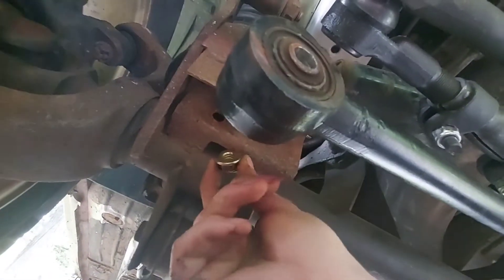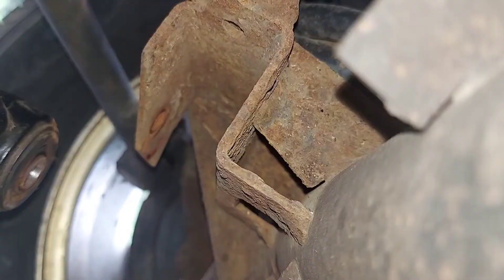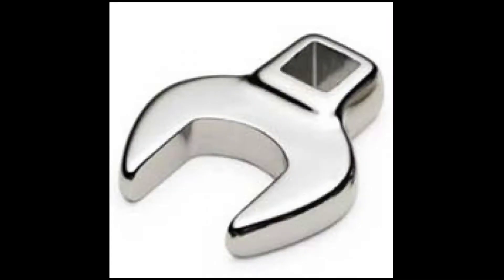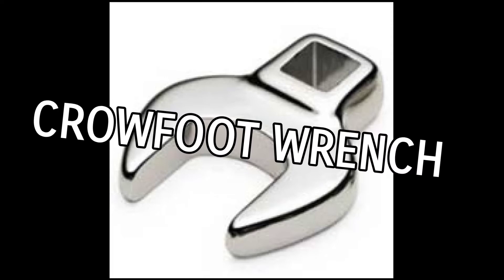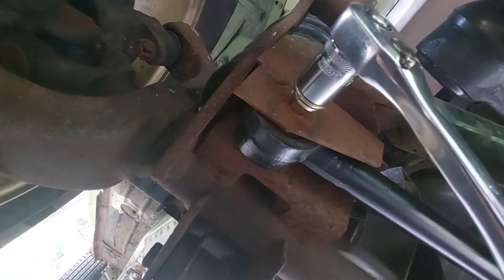Getting a wrench on the nut is going to be a challenge because it's tucked way up in there. You have multiple options: you can cut an opening on the side to slide a wrench through, you can get one of those offset socket wrench adapters, or you can weld a tab to the nut like the original setup.